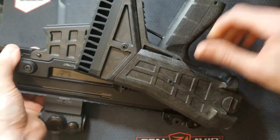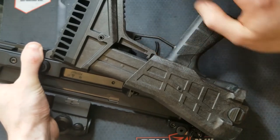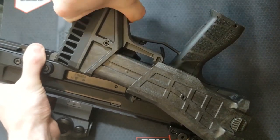If you extend the stock, it gives you a little bit more room, but it does kind of get in the way of the trigger guard there — though it's not too bad at all.